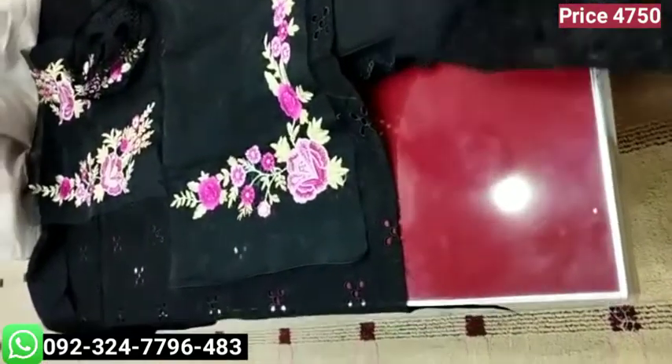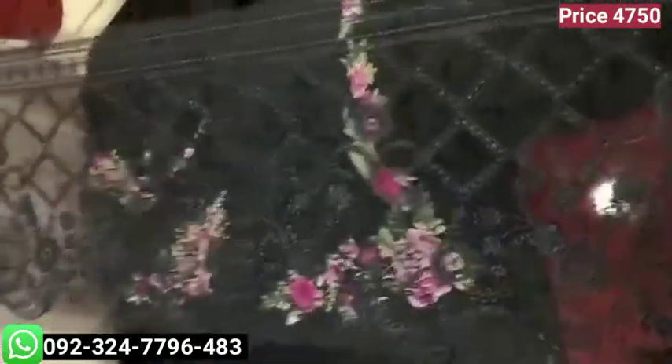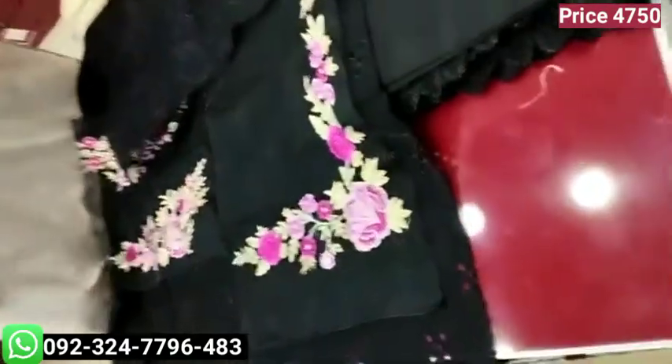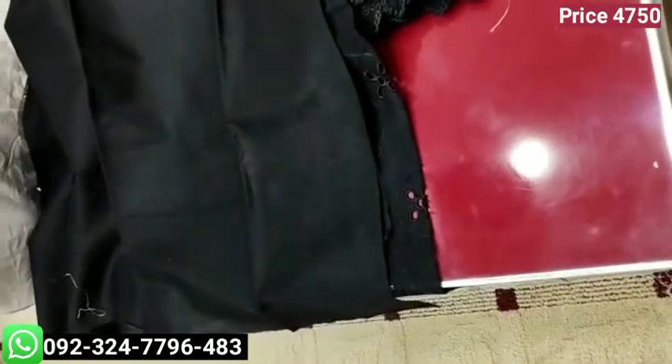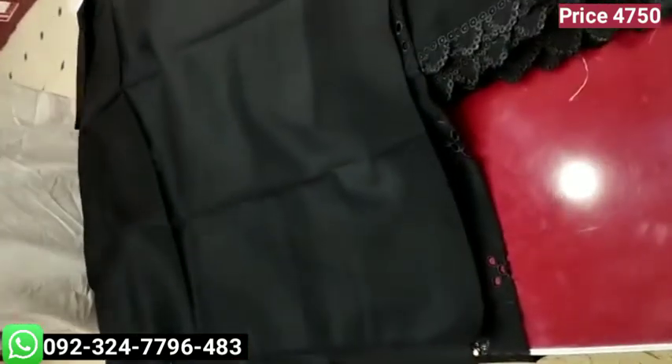It has been designed for heavily embroidered organza, with very good embroidery. It has been given a plain lawn, and it has been attached with organza.